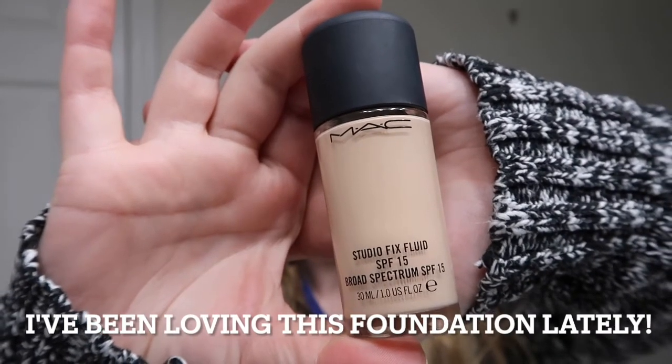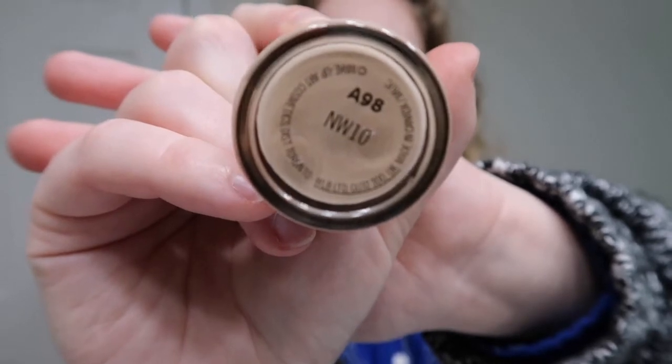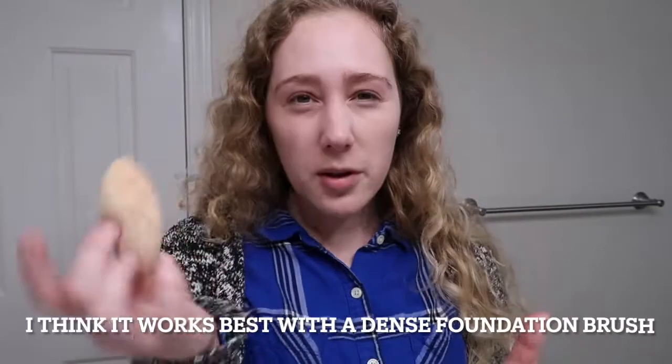This foil packet has kind of a jelly consistency — maybe don't apply it the way I just did in dots because it doesn't spread the easiest. Now I've got primer on. I have one foundation: the MAC Studio Fix Fluid SPF 15 in shade NW10. I'm going to try it first with a sponge. I don't have a concealer so I'll apply a little more foundation under my eyes.